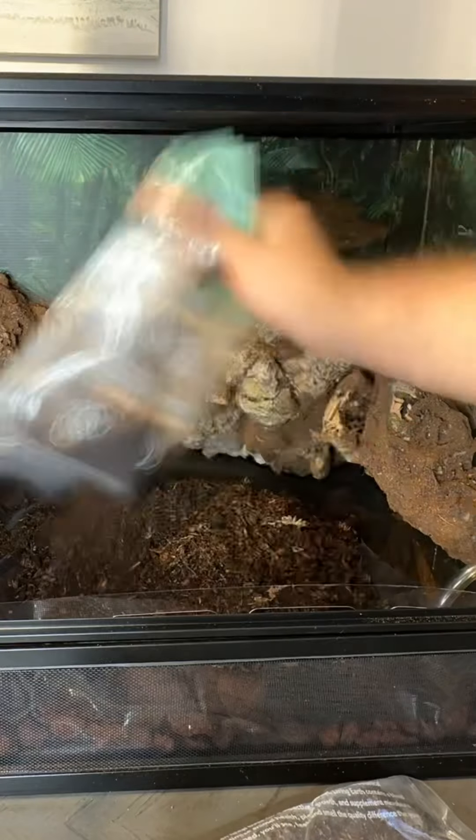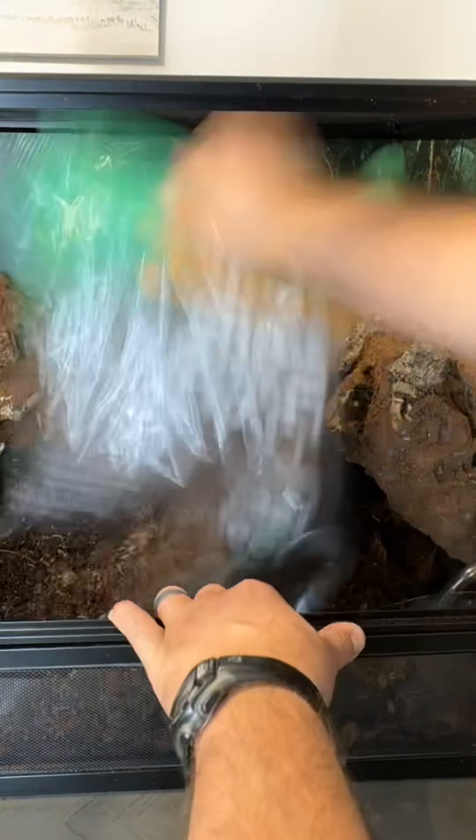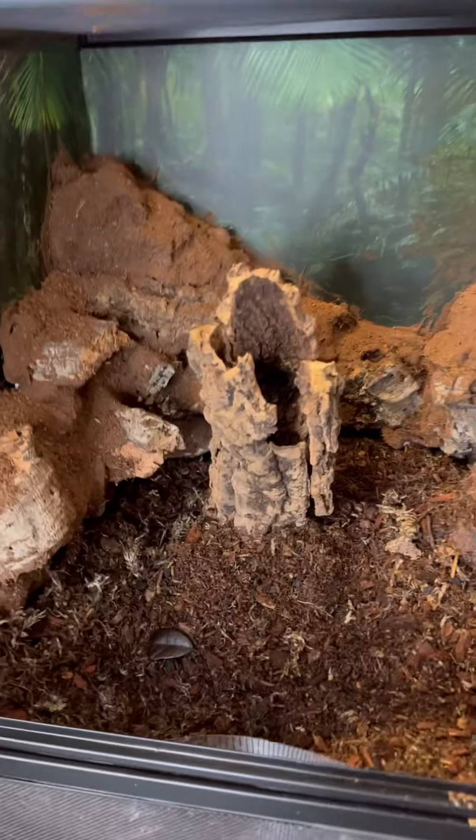Now let's add the substrate. Adding in some decorations.